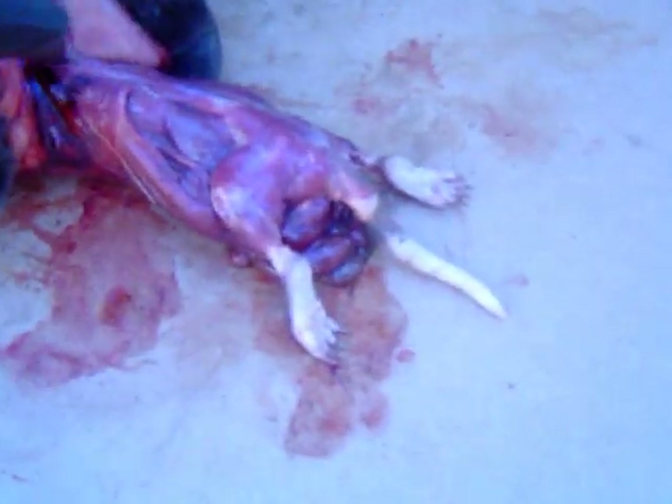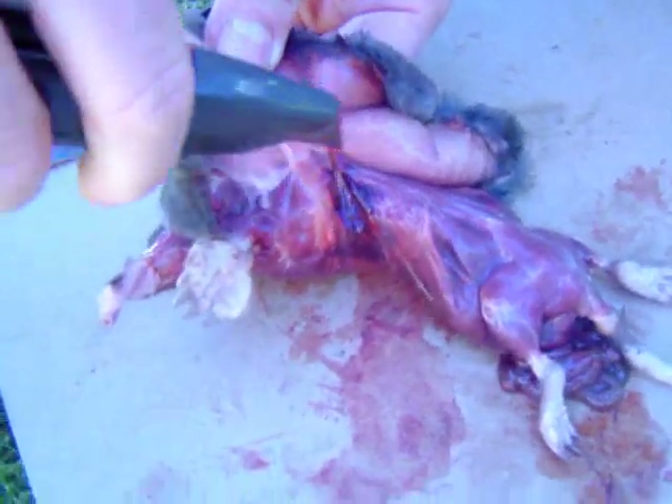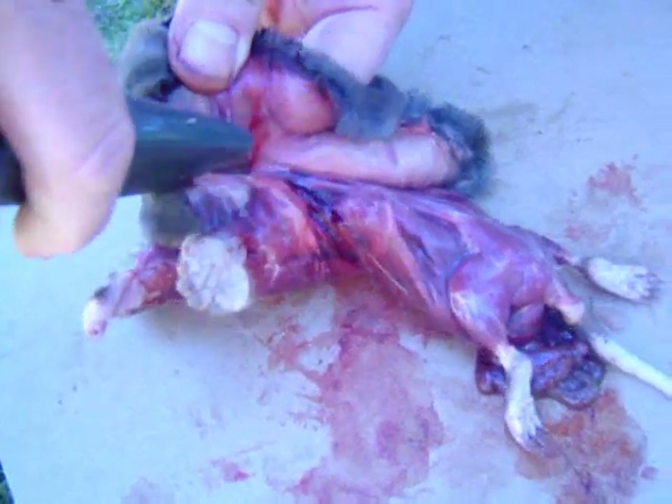We're losing intestine fast — whoa, it's spilling out! You ought to send this up to Brad. Hey Brad, get a load of what we did on Saturday morning for fun and profit.